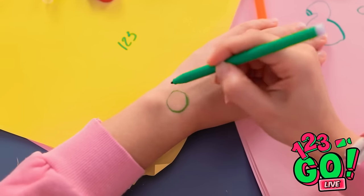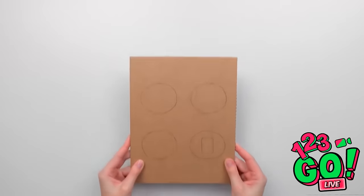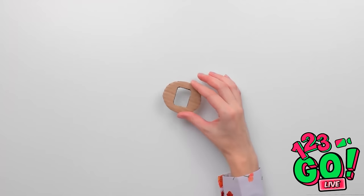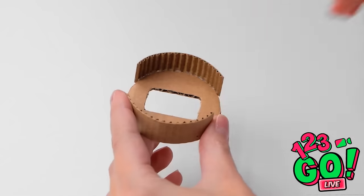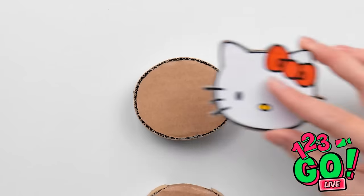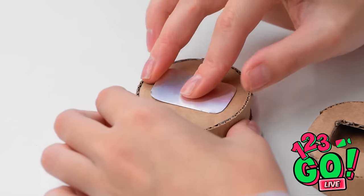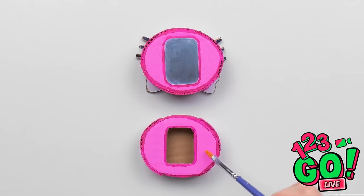Now for the fun part. Hello, kitty! Why don't you stay a while? Stick this piece onto the back and add some color. Can't go wrong with pink, right? Now attach them and slide in your favorite watch. Look! Ava, check it out! Wow! Put it on! Is this really all for me? I wonder what time it is. Yay!